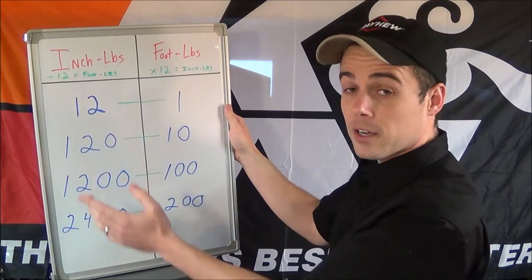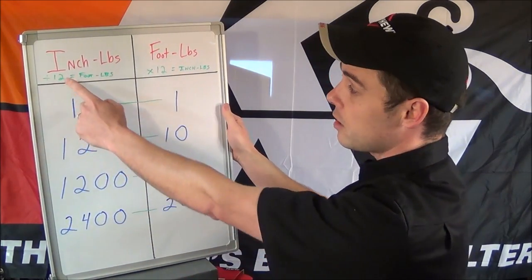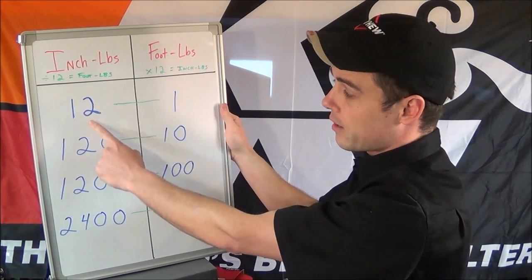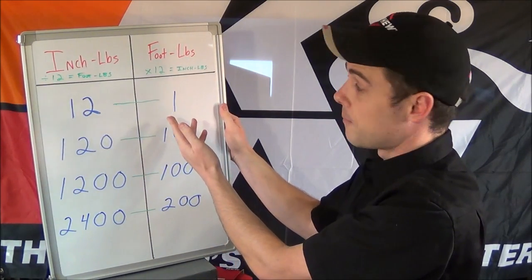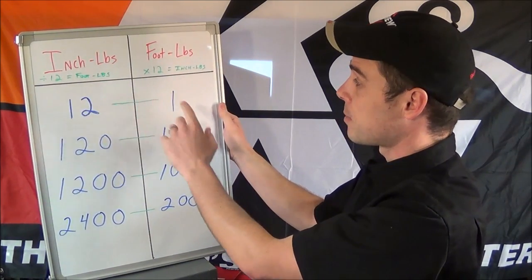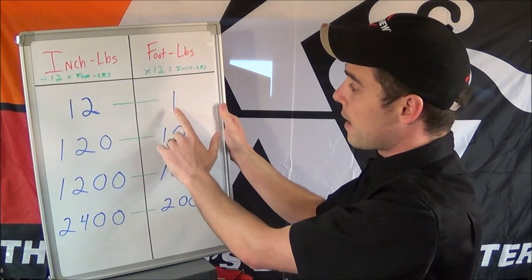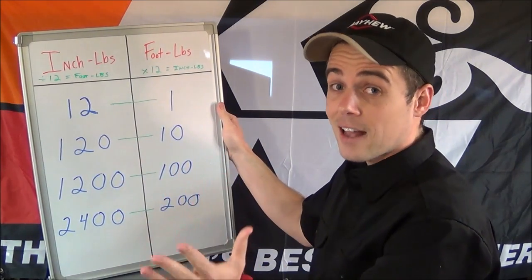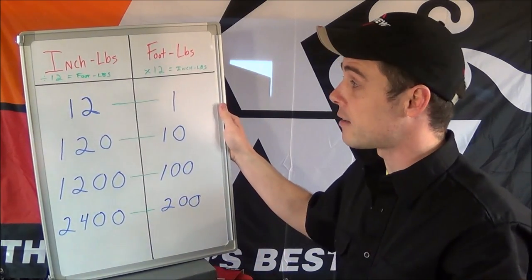If you want to convert inch-pounds to foot-pounds, all you need to do is take the number of inch-pounds and divide by 12. So 12 inch-pounds divided by 12 gives us one foot-pound. For foot-pounds to inch-pounds it's just the opposite — you multiply by 12. So one foot-pound multiplied by 12 equals 12 inch-pounds.